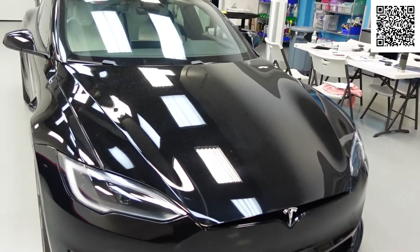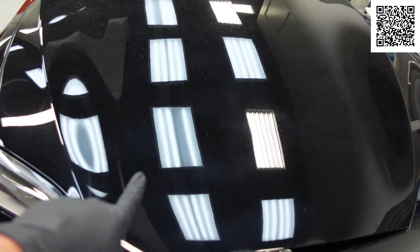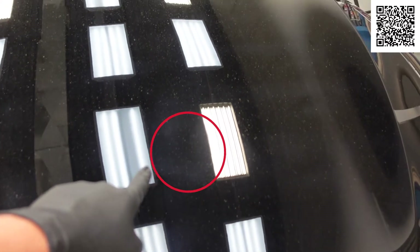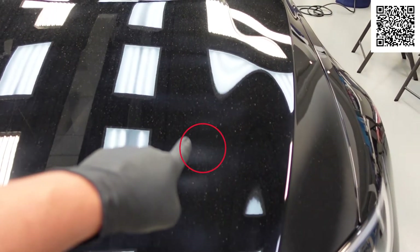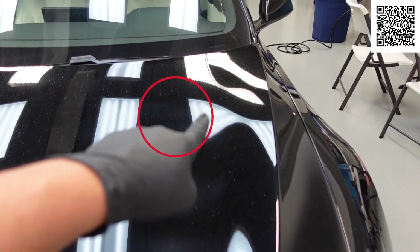One of the things we've noticed — the Tesla is obviously very dirty right now — but we noticed some haze. There's these milky spots. It's black, but you can see these almost milky spots right here, here, and here.